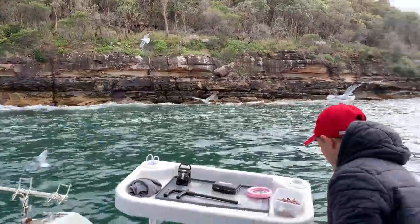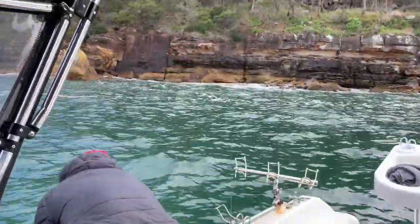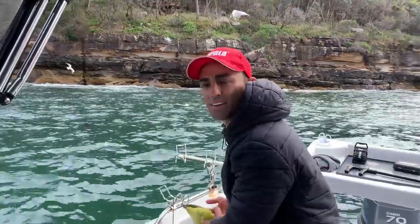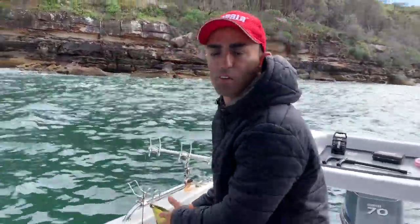Straight in the live tank. Fresh bait is the key to catching good fish. Put a bit of preparation in, get your bait, and that's how you land your good fish — because bait is key, obviously.